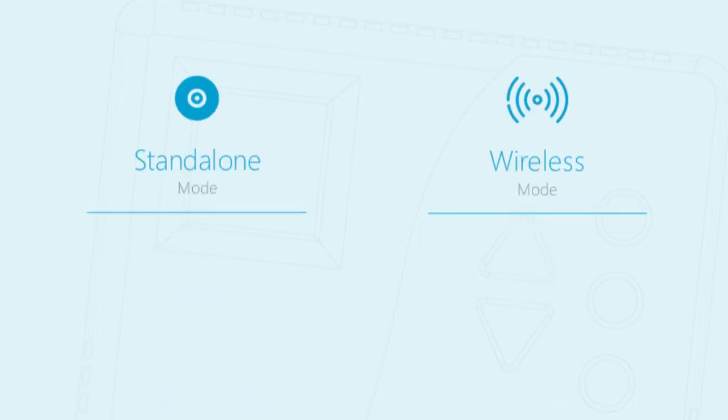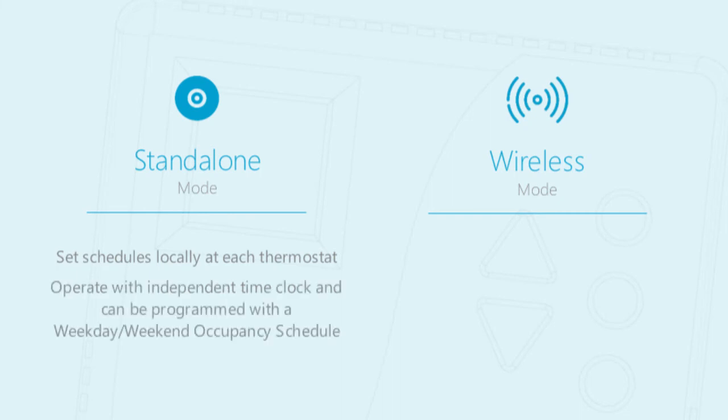Each WT-4000 series thermostat can be placed in either standalone or wireless mode. In standalone mode, the operator can set schedules locally at each thermostat. Each unit operates with an independent time clock and can be programmed with a weekday/weekend occupancy schedule.